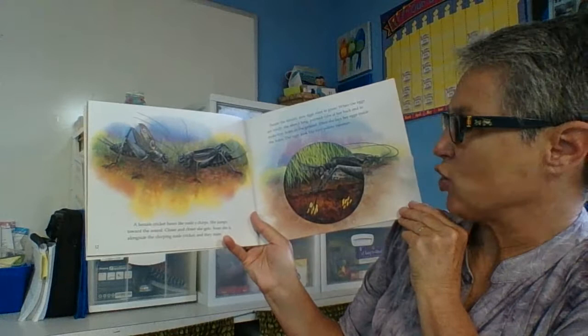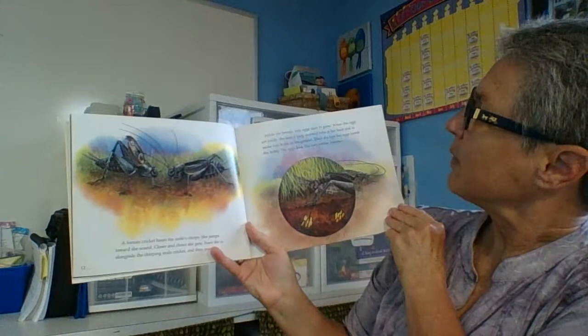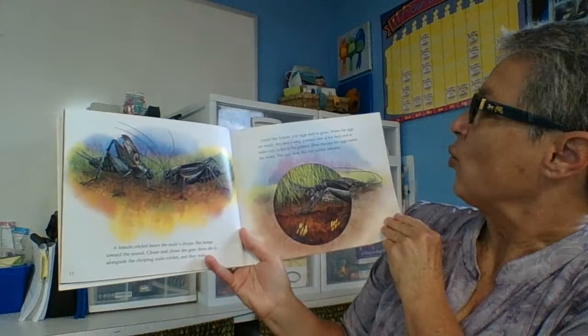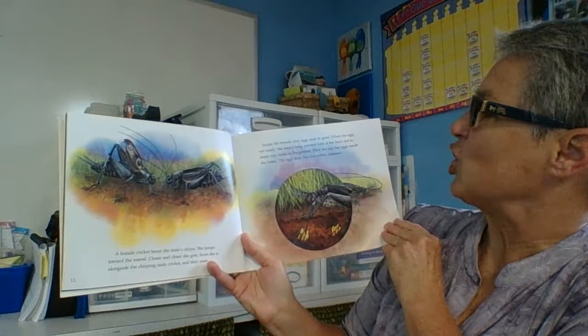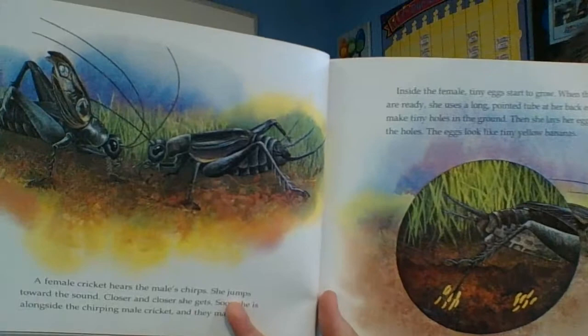A female cricket hears the male's chirps and jumps towards the sound. Closer and closer she gets until she is alongside the chirping male cricket and they mate. Inside the female, tiny eggs start to grow. When the eggs are ready, she uses a long pointed tube at her back end to make tiny holes in the ground. Then she lays her eggs inside the holes. The eggs look like teeny tiny bananas.